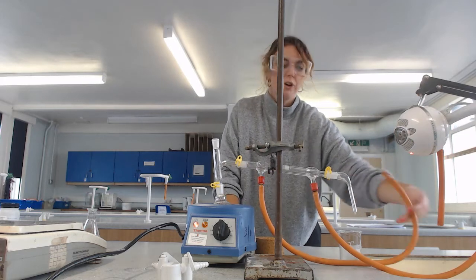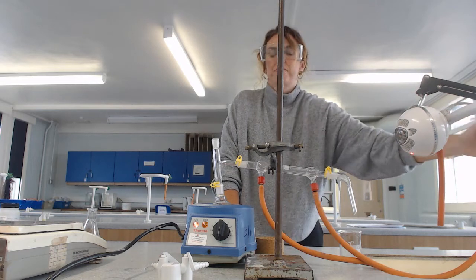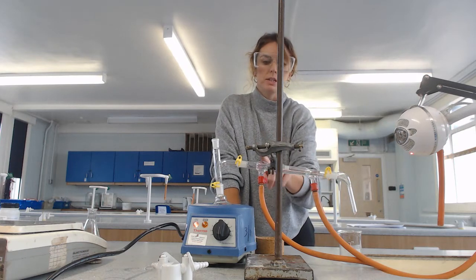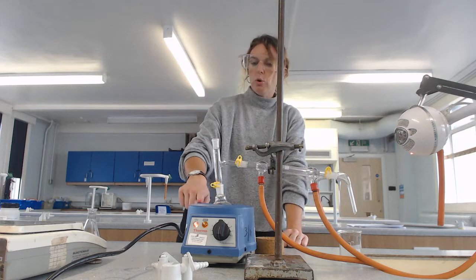The other tube is free and goes into the sink. I can then turn that on — water's going in, nice cold water to condense those vapors.